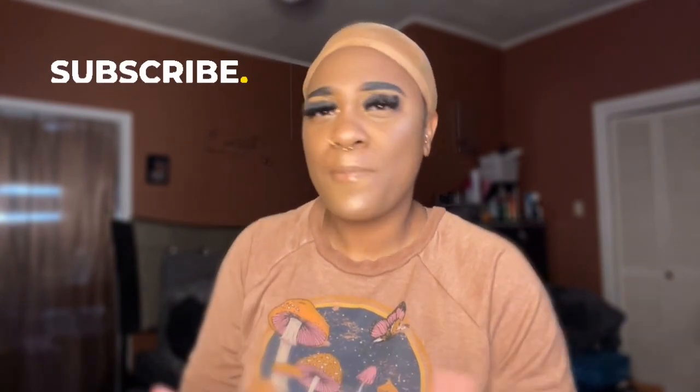Hello, thank y'all so much for tuning in. My name is Chanel and the name of my channel is Chanel Taught You. Thank you so much for subscribing — if you haven't subscribed, make sure you hit that subscribe button, like this video, share it, and comment below. Drop any questions or pointers — I'm open to all constructive criticism. Tell your friends about me, because the more people we have in here the better.